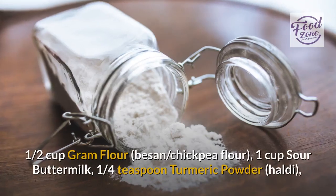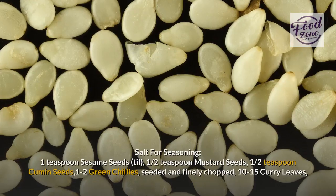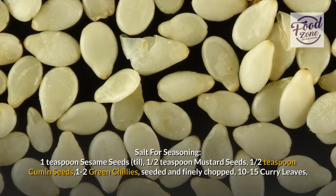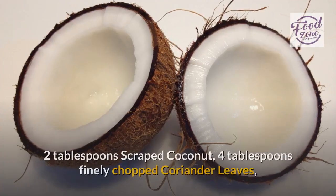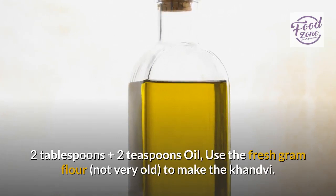Ingredients: 1 and a half cups gram flour (besan / chickpea flour), 1 cup sour buttermilk, 1 quarter teaspoon turmeric powder (haldi), salt for seasoning, 1 teaspoon sesame seeds (till), 1 and a half teaspoon mustard seeds, 1 and a half teaspoon cumin seeds, 1 to 2 green chilies seeded and finely chopped, 10 to 15 curry leaves, 2 tablespoons scraped coconut, 4 tablespoons finely chopped coriander leaves, 2 tablespoons plus 2 teaspoons oil.